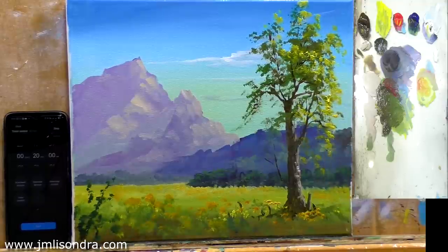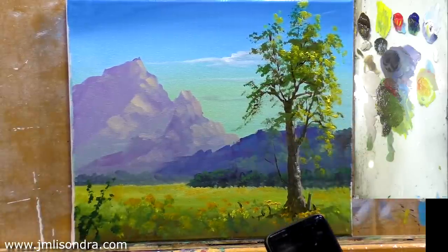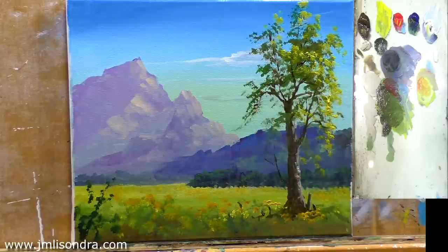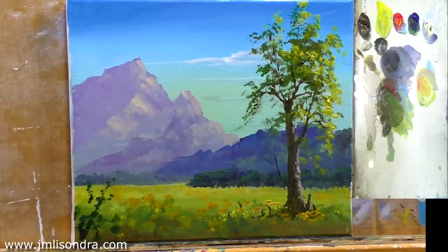Okay, it's done! This is what I can paint in 20 minutes. The canvas size is 12 by 14 inches. This is a bit of a challenge, and just a bit of advice: it's true that the more time you can give to your painting, the better the result you can achieve. Thank you, and I hope you're enjoying this new challenge — it's a new type of content for my channel, and you can also try it yourself.